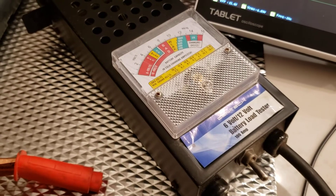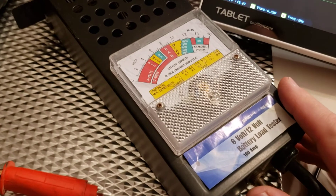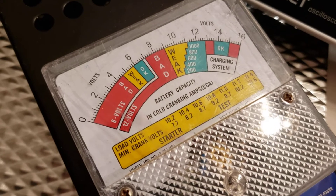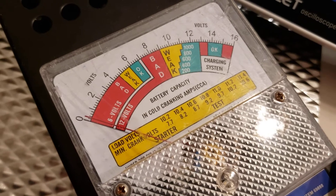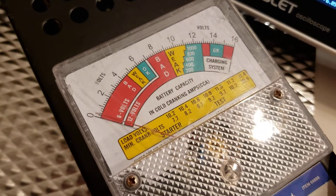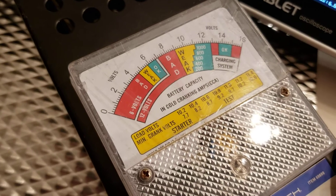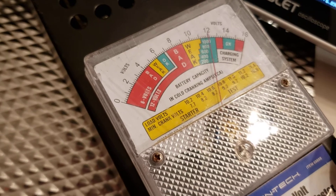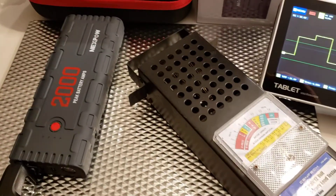When I turn on the load on the jumper pack it does something strange. Let's turn on the switch and see what happens. It doesn't like a load on the battery pack - it starts beeping, then turns on 12 volts for a short period of time, and then goes back to the testing mode.